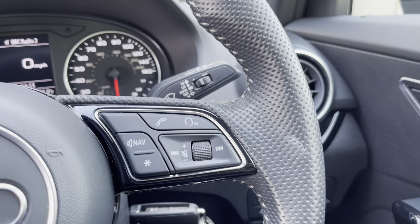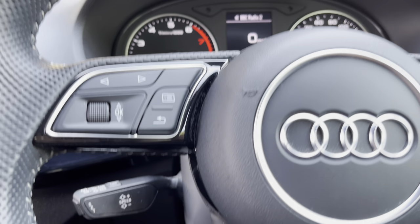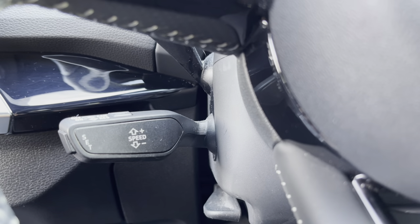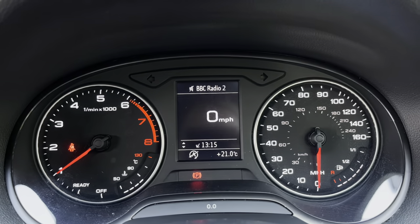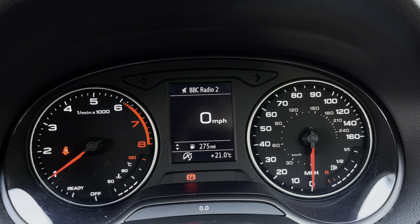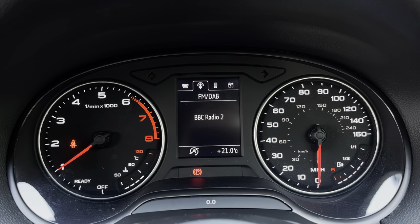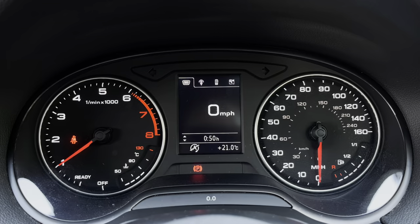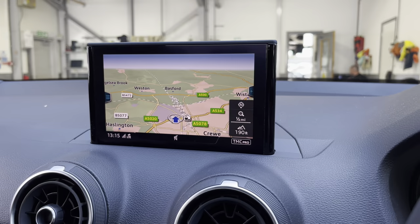On the steering wheel we've got the hands-free telephone controls as well as the digital cockpit controls and the cruise control underneath. Using the left-hand controls under your steering wheel this allows you to easily access lots of different settings including the navigation compass, the hands-free telephone, the radio stations, and access to the speedometer as well as the rev counter.